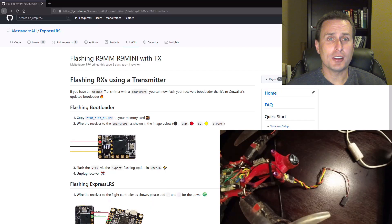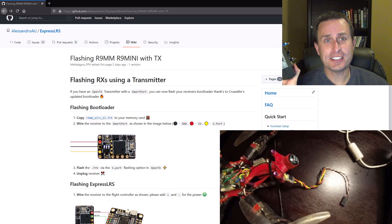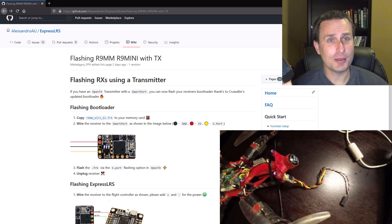The first thing we need to do is wire up the receiver to our transmitter using the S-Port pad. This is the exact same thing you always had to do with R9 units to update the receivers — you had to wire them up and plug them into your transmitter. We do have to do this the first time to get the bootloader overlay, but once and done: once you do this to a specific receiver, it's just wired directly to your flight controller and you can use the pass-through method.